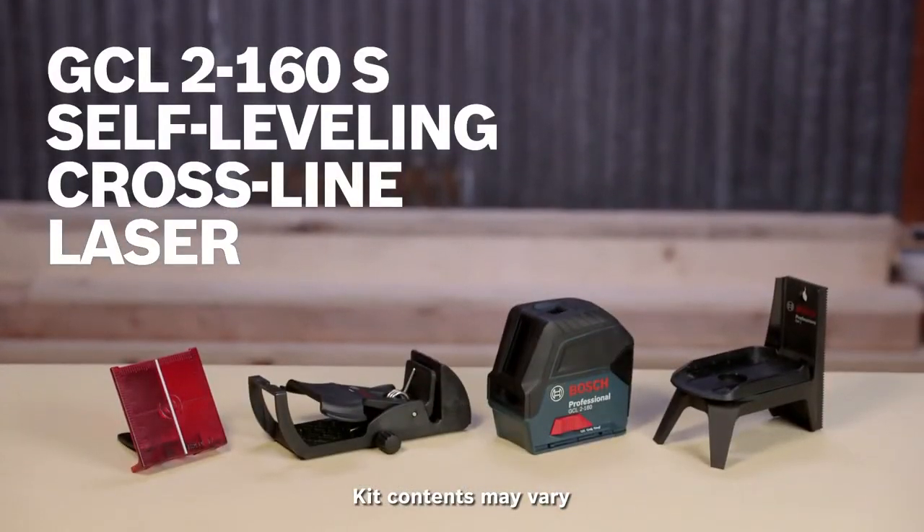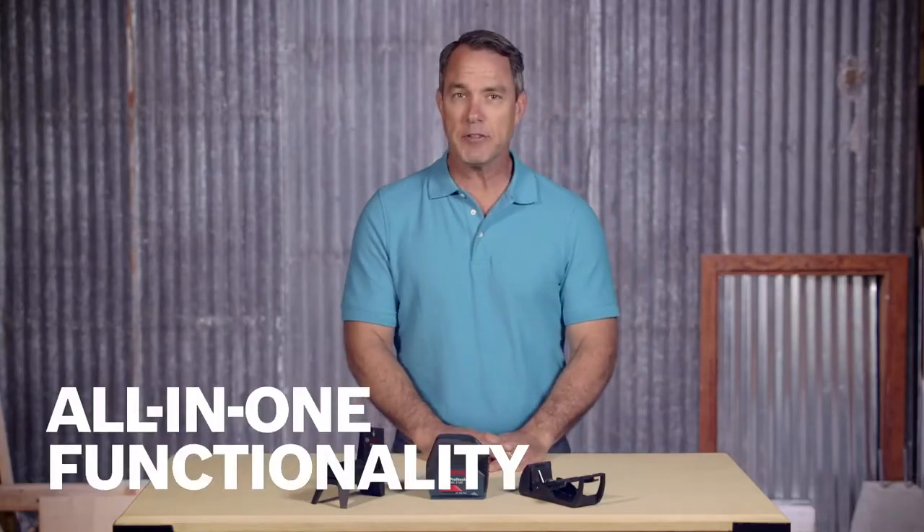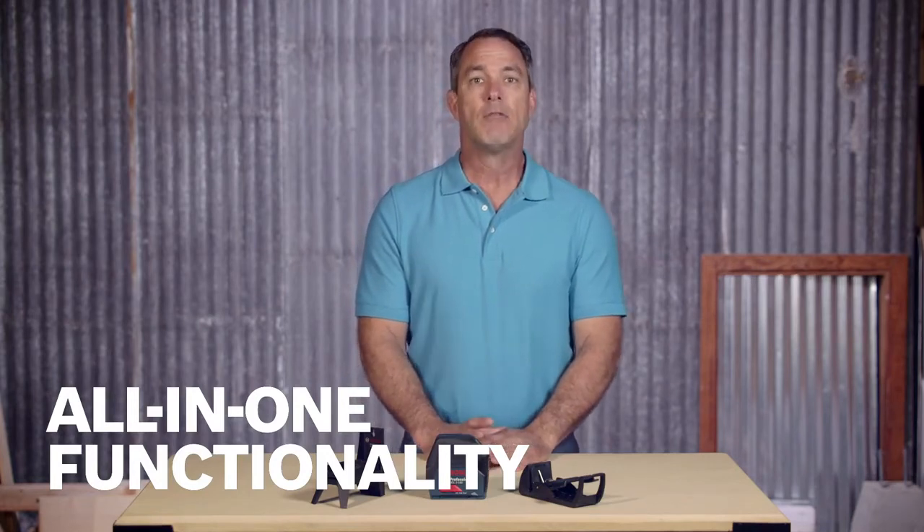Introducing the Bosch GCL2-160 self-leveling cross-line laser with plumb points. Its all-in-one functionality produces highly visible lines and points for horizontal leveling, vertical alignment, and plumb point transfers.